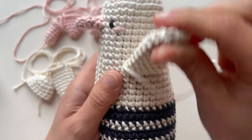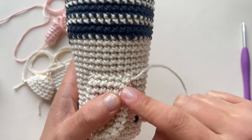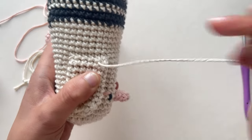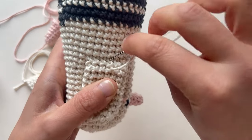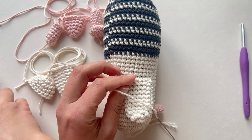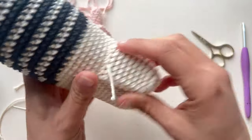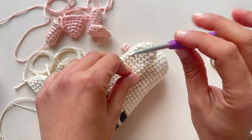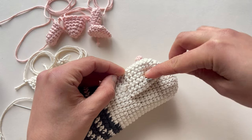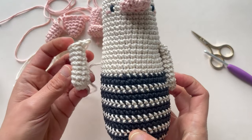You can pull it tight, because it's going to look really nice. So now, again at the bottom of the wing, I'm going to weave through one or two stitches to secure the yarn — I'm not going to make a knot, you can if you want but it's not necessary. So now I'm here in the middle of the bottom, I'm going to trim the excess, cut the yarn, and then with the help of the crochet hook I'm going to hide the remaining yarn. And that's all — we have our first wing! We have to do the same with the other wing.